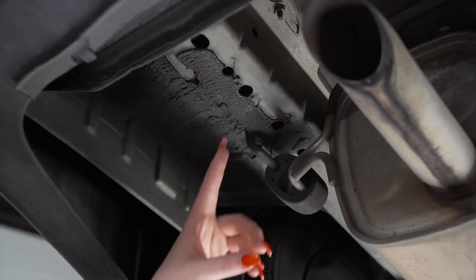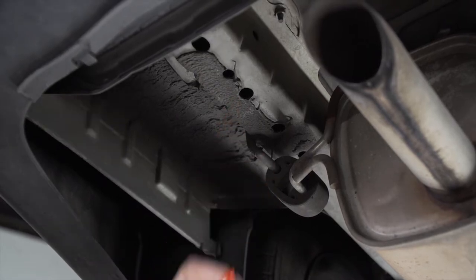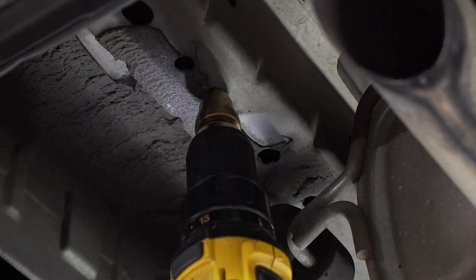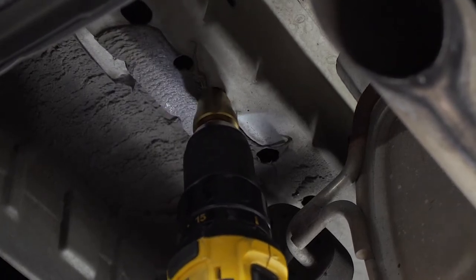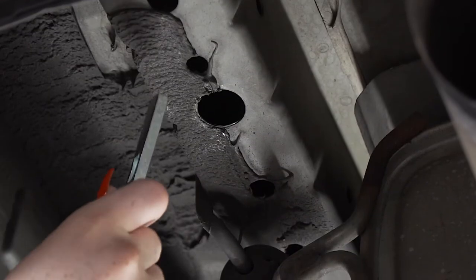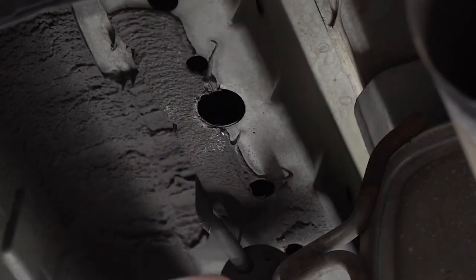Here on the driver's side, we're going to enlarge this hole using a step bit. Now let's see if this hole is big enough for our hardware.